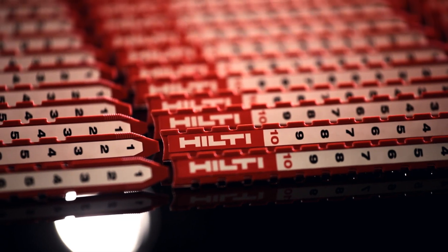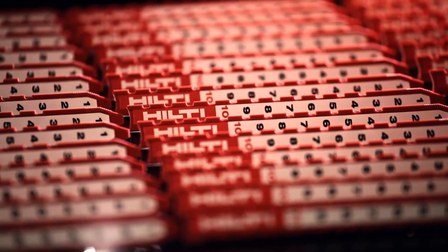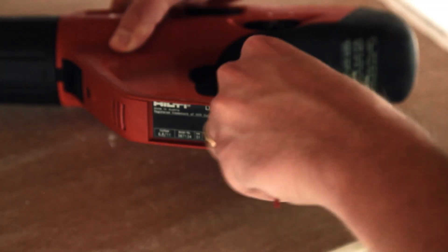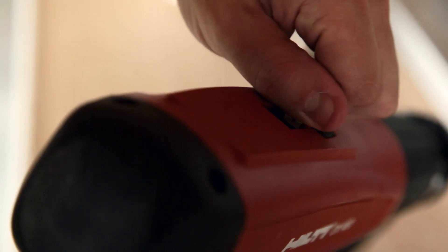The number scale on the back of the cartridge strip helps the user easily locate the unfired cartridges remaining on the strip. Partly-used strips can be reinserted and easily advanced to the next unused cartridge.